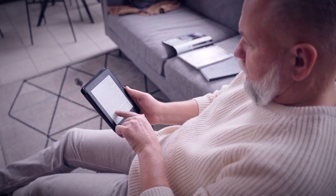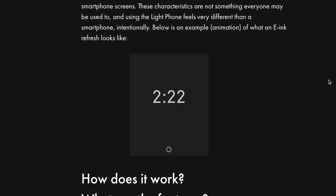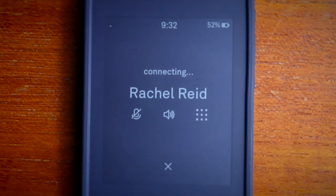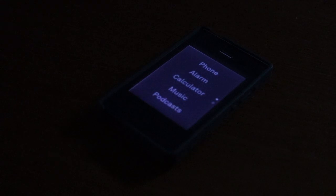It's got an e-ink touchscreen, which is the same as what you'd find on an Amazon Kindle or similar e-reader. The e-ink screen needs to refresh from time to time, which means it just flashes blank for a split second as it transitions from one screen to the next. Having an e-ink screen also means that you get some ghosting or remnants of the previous screen, but that has not been an issue for me so far. The screen also has a backlight, which is good news for using it in the dark.